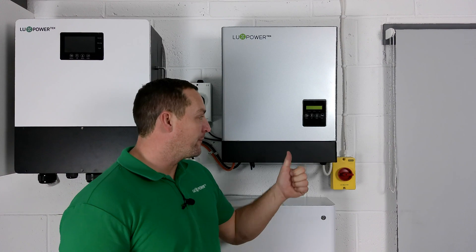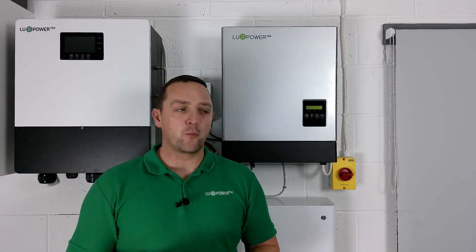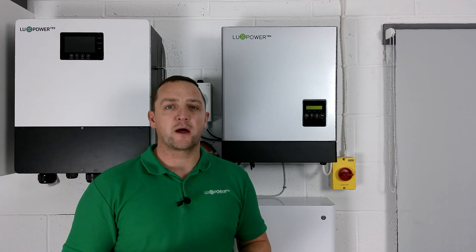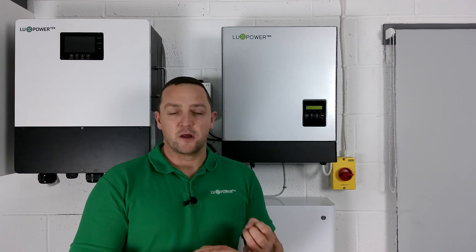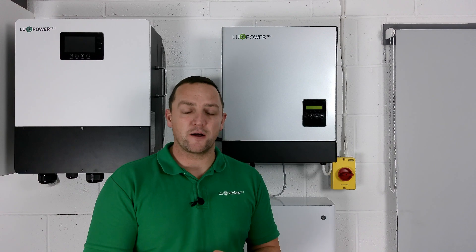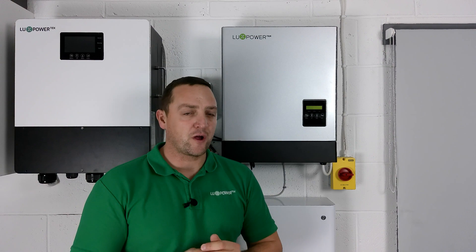All our hybrid range comes with EPS - Emergency Power Supply. We've covered this in another video, but to give you a quick overview: in the event of a power cut you will have access to a small amount of power. You can't power the entire fuse board, but it does allow you to use a light ring main to keep the lights on, or put a double socket in and run an extension to your TV or Wi-Fi - which a lot of people do. All of that is built in and comes free of charge.